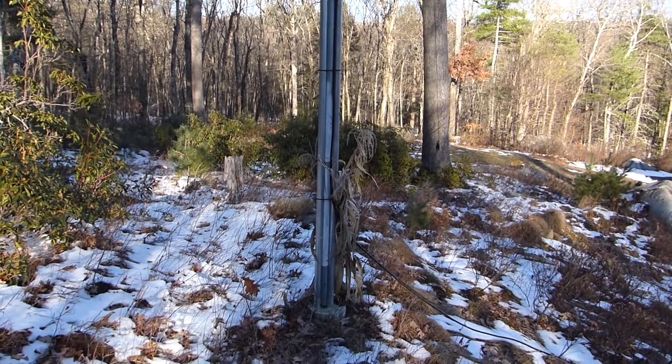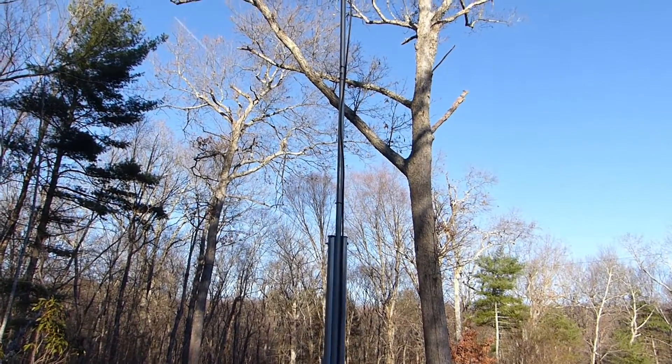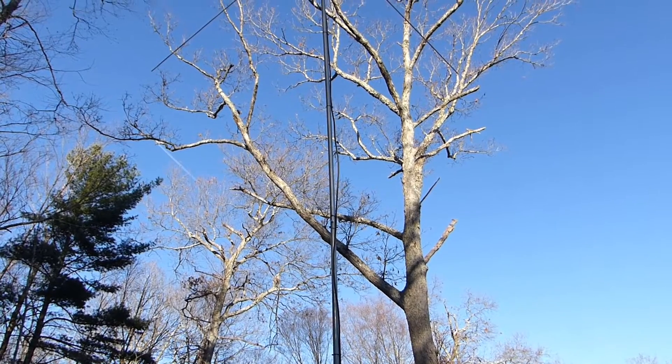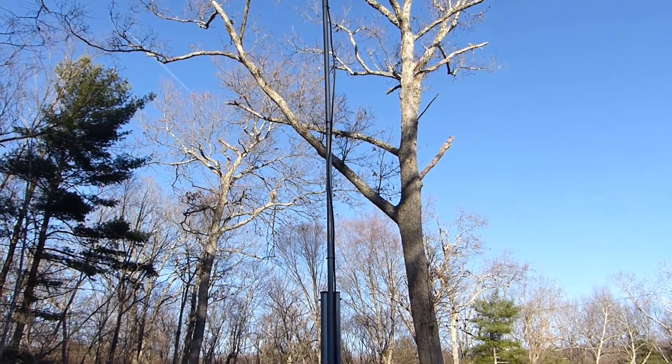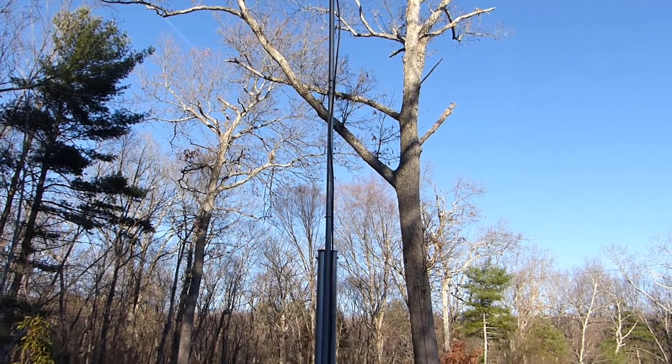All the materials required to build this tilt-over antenna tower were under $50. I had to repair it once since it's been up — one of the top rail sections bent over — but those are about $10 at Home Depot, so I can replace those every so often and it's not a big deal.